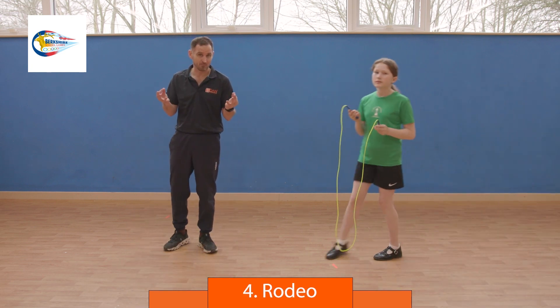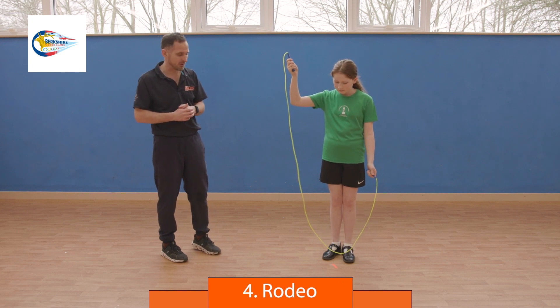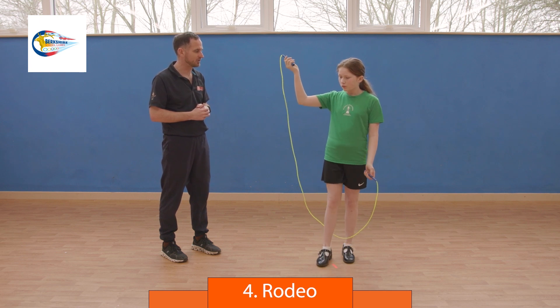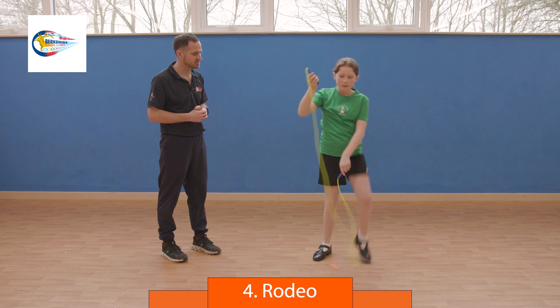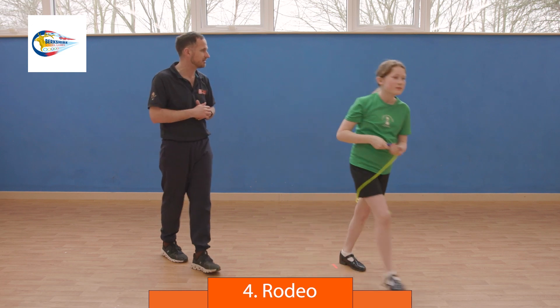Next is the rodeo — a bit more complex, a bit of a trick. One arm up, one arm down. Step over the rope with the foot on the same side as the high hand, go around the back of your head, and step out with the other foot. Step in, round out, step in, round out, step in, round out. That's a rodeo. Perfect, out you go.